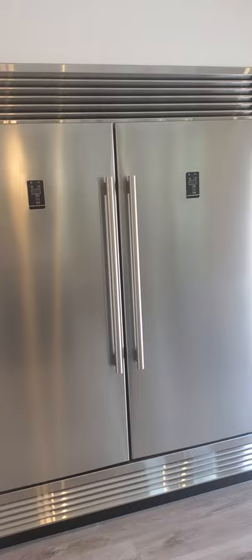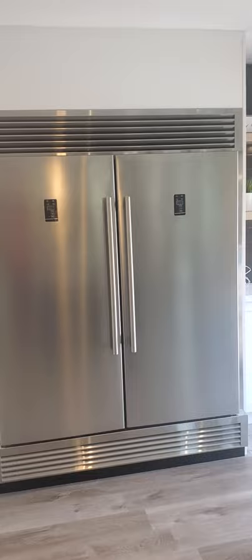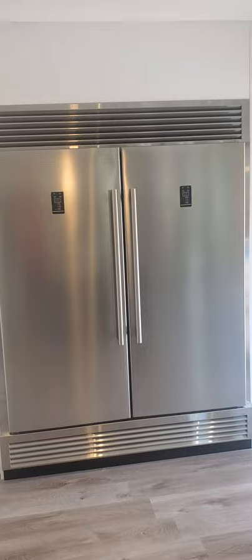These units you can change to both refrigerator if you want, or both freezers, or you can do either side refrigerator and the other side freezer. Each one is 28 inches, so altogether you're looking at almost 56 inches in stainless steel.